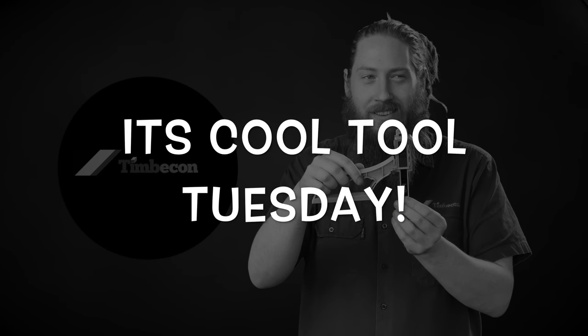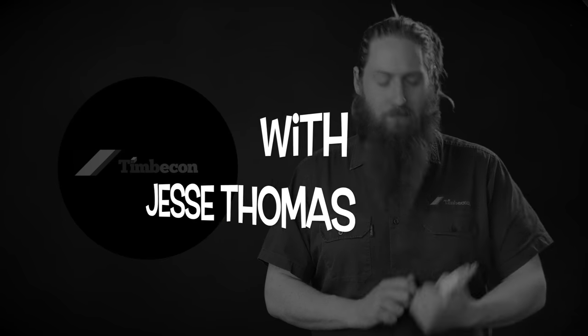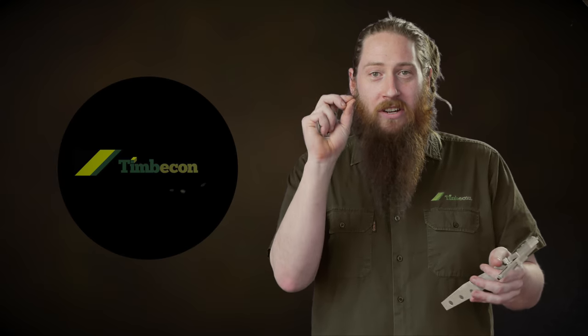Hey guys, I'm Jesse and this is Cool Talk Tuesday. We've got lots of devices out there for measuring distances and gaps, but there's not too many out there that can accurately measure distances from parallel.